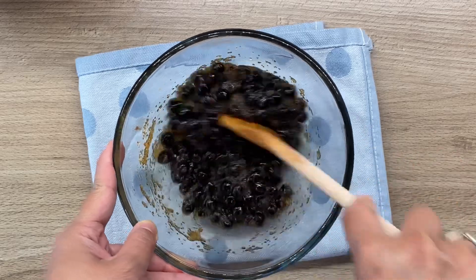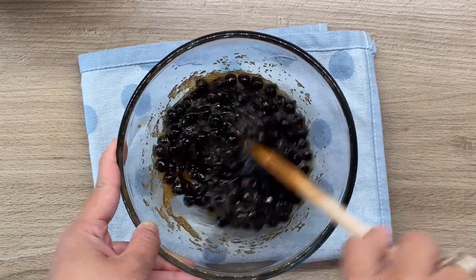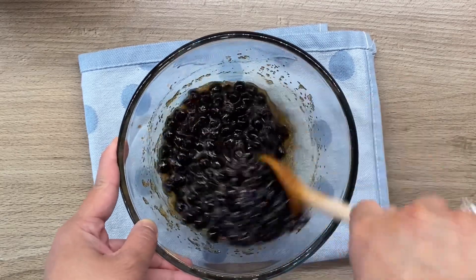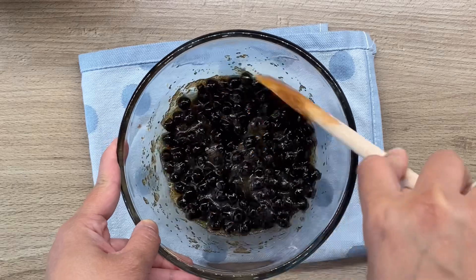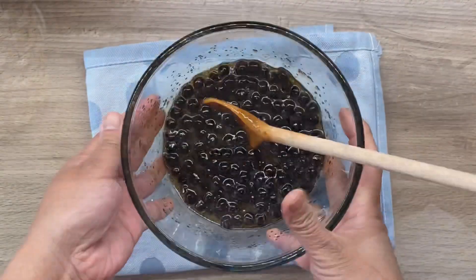If you think you need a little bit of water, just go ahead and add a tablespoon or two of water in order for you to mix the boba and the sugar properly. There you go.